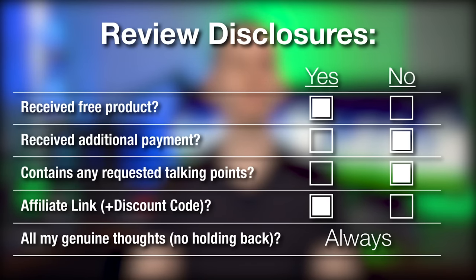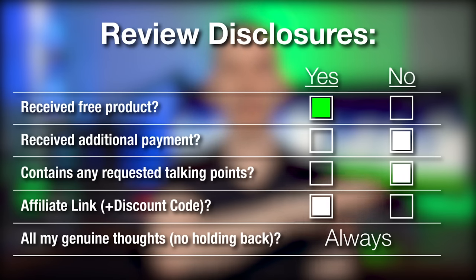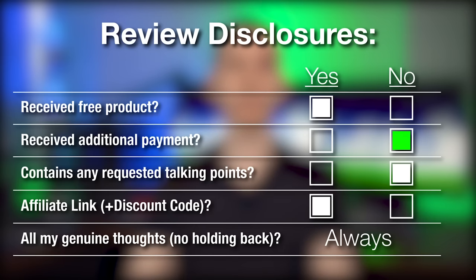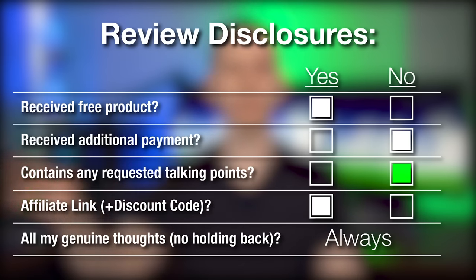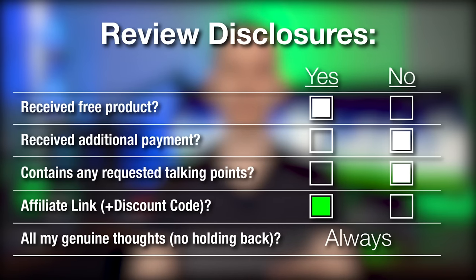I want to be 100% upfront about disclosures. Just like last year, they sent me the Pod 3 cover for free, just like they sent me the mattress last year for free, but they didn't give me any additional compensation beyond sending me the product. They didn't give me any conditional talking points — I can say whatever I want, and as always it'll be my genuine thoughts. They did provide an affiliate link in the description; you can use that for a discount and I'll get a commission. I was planning to do this video anyway.